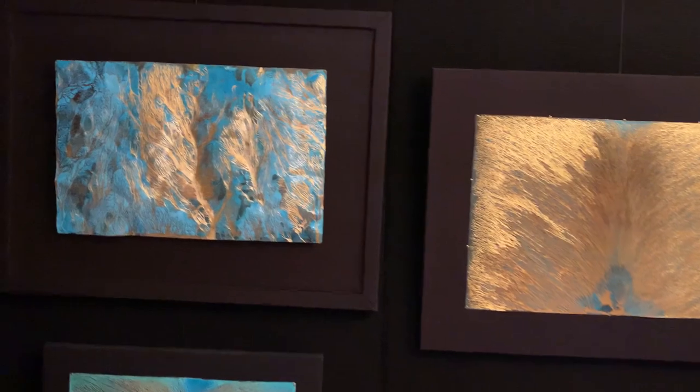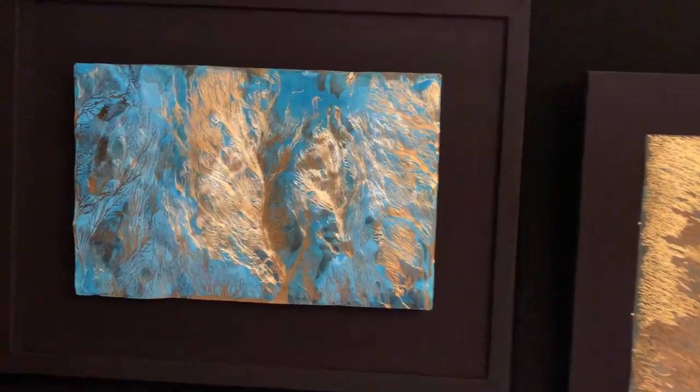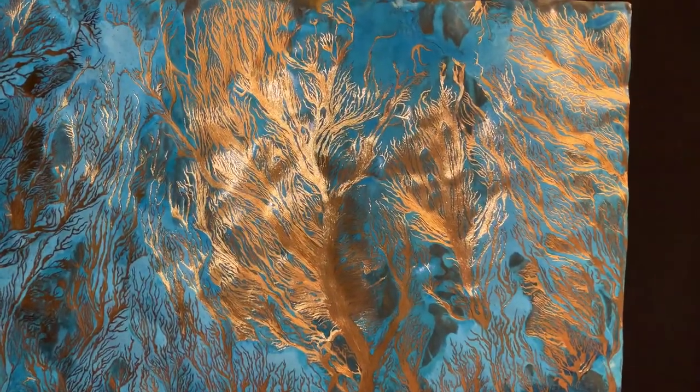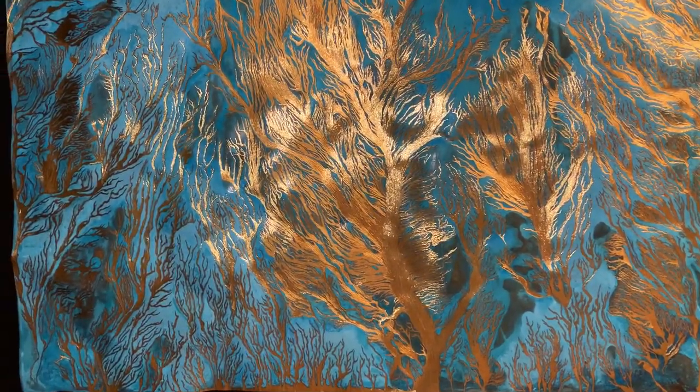Hello everyone, welcome to Jay's Gallery. This art piece is made of brass. It's made by pouring copper salt solution onto the surface of brass, which creates a natural flow motif.